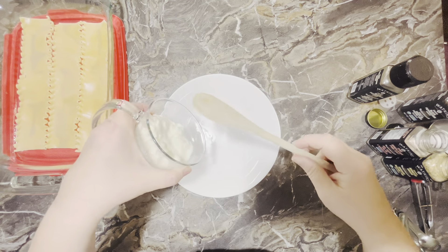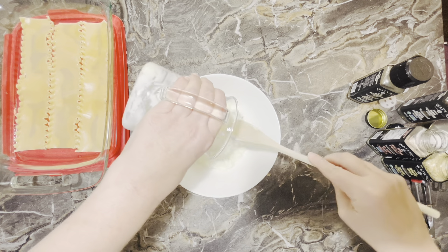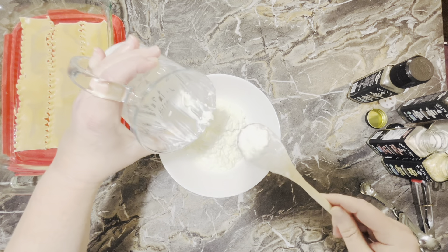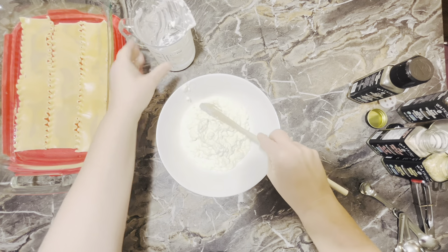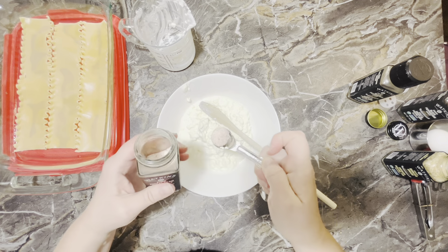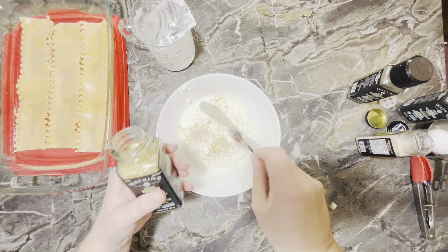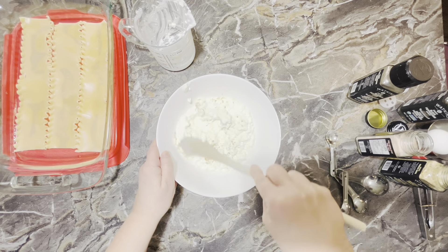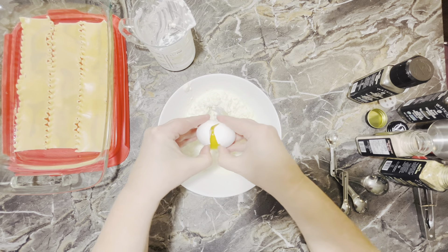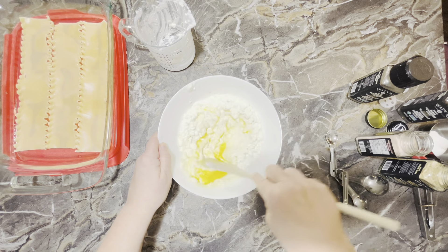In my bowl, I'm going to put in two cups of cottage cheese. Then I'm going to come in with some salt — I've got some pink salt, about a quarter teaspoon. Then my minced onion, about a quarter teaspoon of that. Give that a quick little mix. Then to this mixture I'm going to add one egg, and mix and stir everything until it's combined properly.